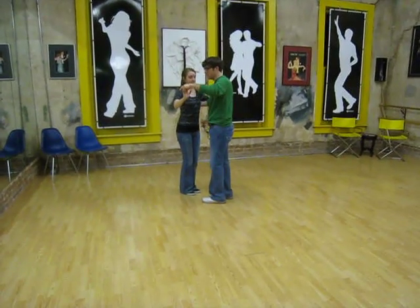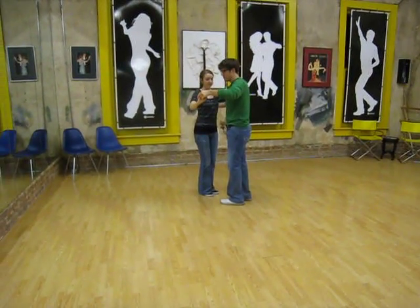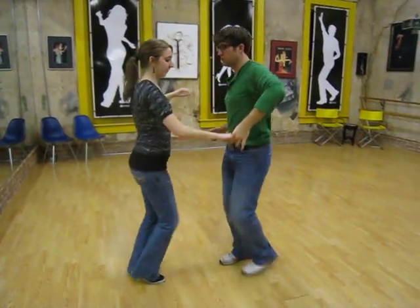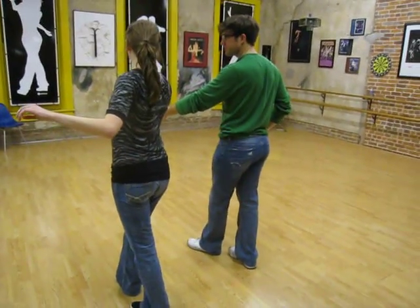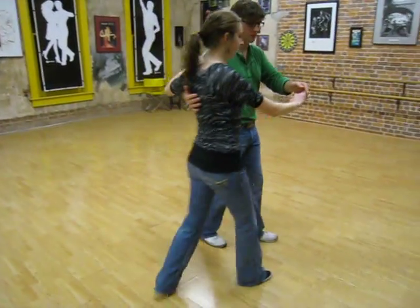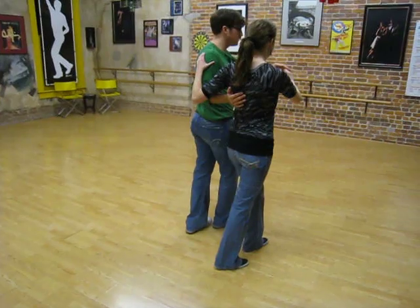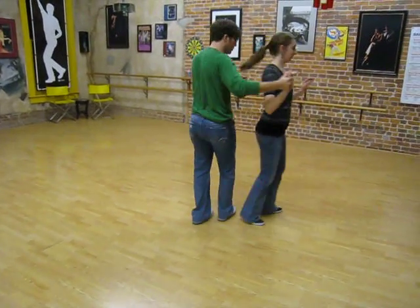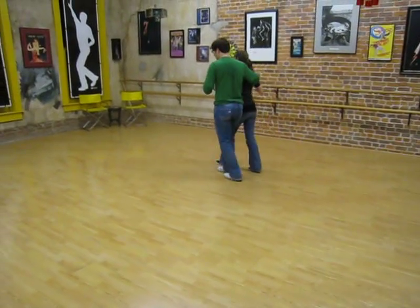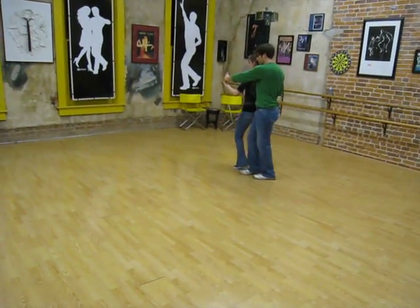We did an inside turn, flipping the grip here. Starting with triple step, triple step, quick, quick — triple, leader's back — triple step. And then coming in open promenade: quick, quick, triple, triple, coming into shadow position, quick, quick. Triple step, triple step, walk, walk. Triple step, triple step.